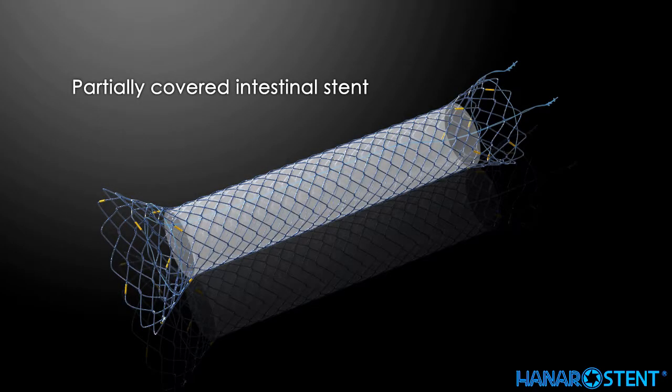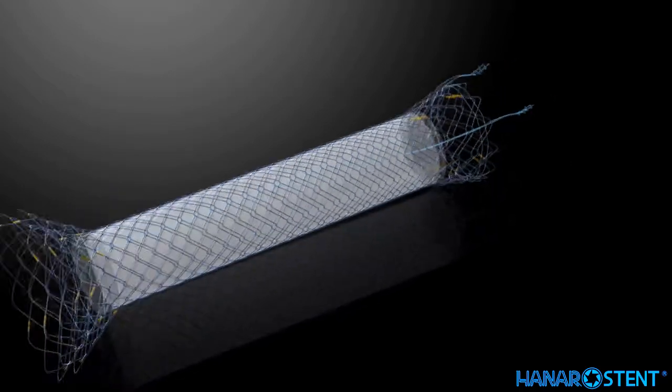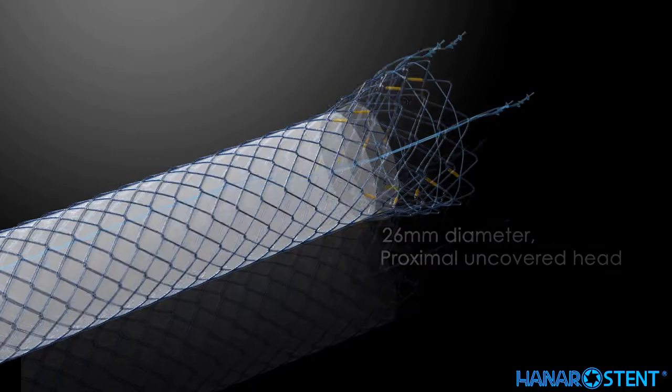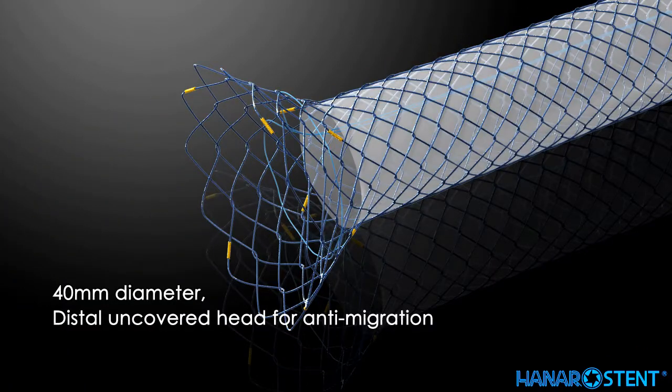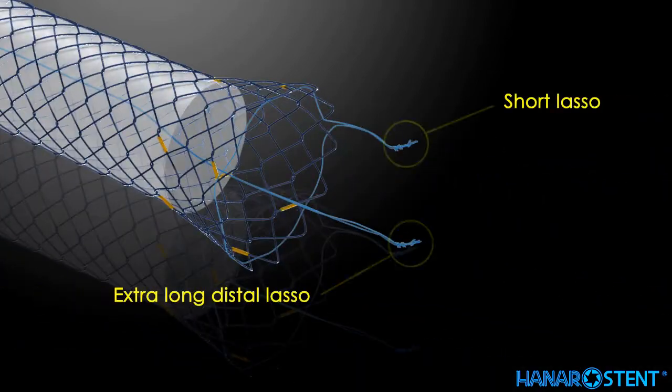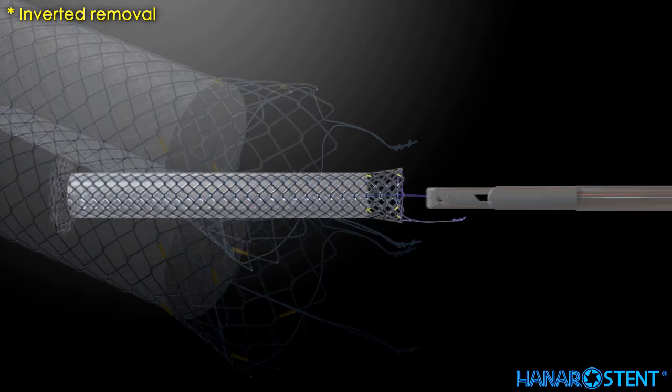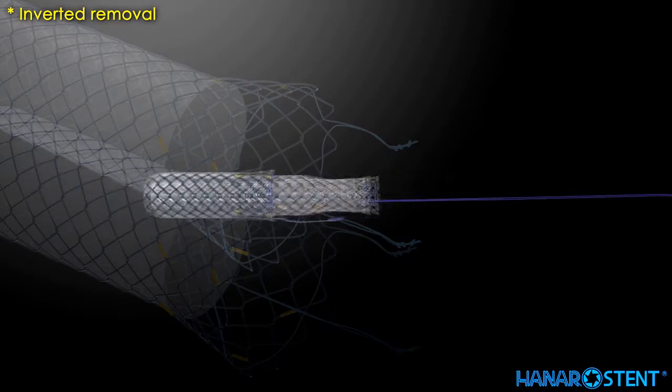For Crohn's disease, this stent features a 26 mm proximal uncovered head and a 40 mm distal uncovered section for anti-migration. A short lasso is included for easy removal, and it allows for inverted removal with an extra-long distal lasso.